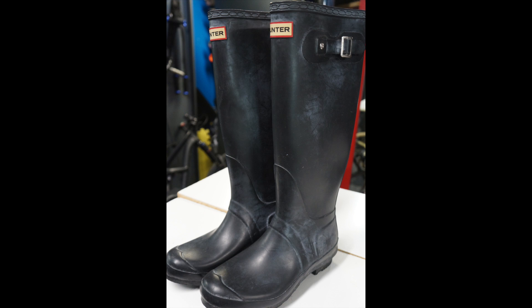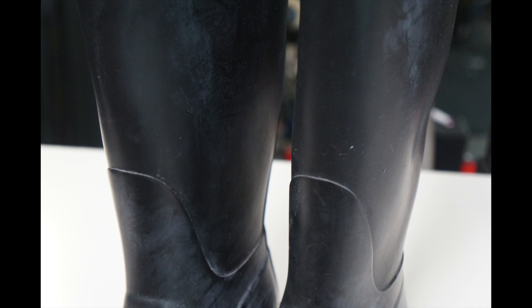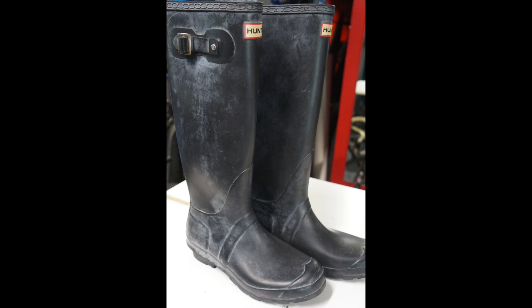Next up: Hunter Boots found at a thrift store for eleven dollars, resold locally for sixty bucks. When I resell Hunter boots I find glossy ones and some with a white haze — I sell them as-is. This is probably the 15th to 20th pair of Hunter Boots I've resold. They're easy to spot and easy to resell, classified as rain or water boots. Anytime you see Hunter Boots at a good price, definitely pick them up.